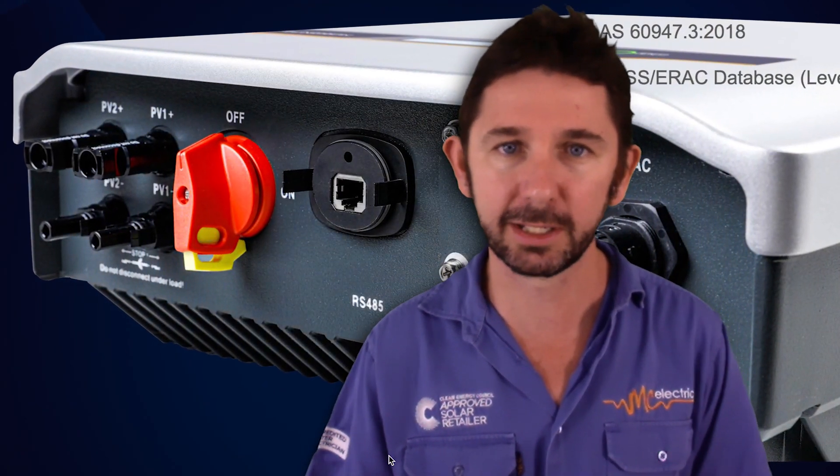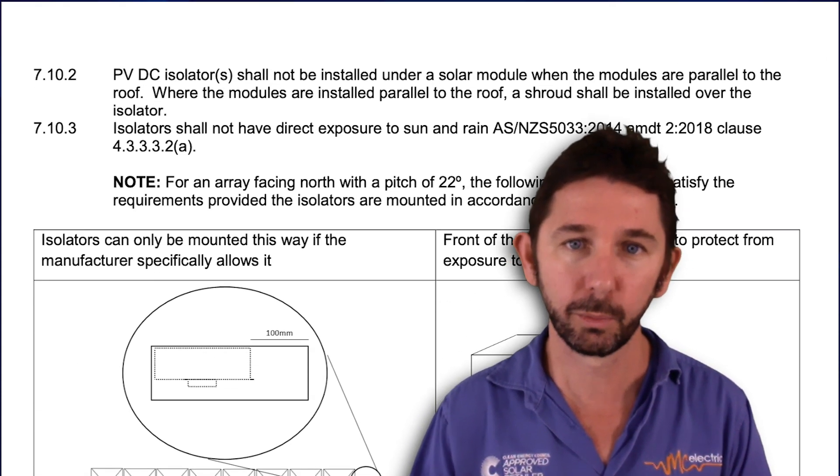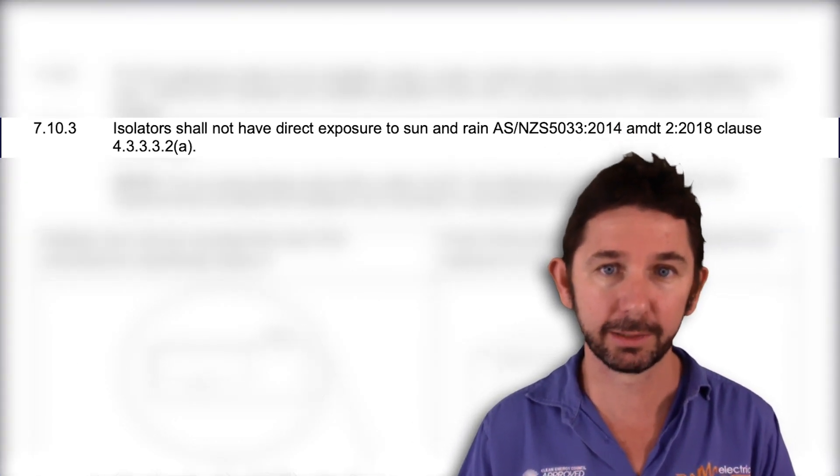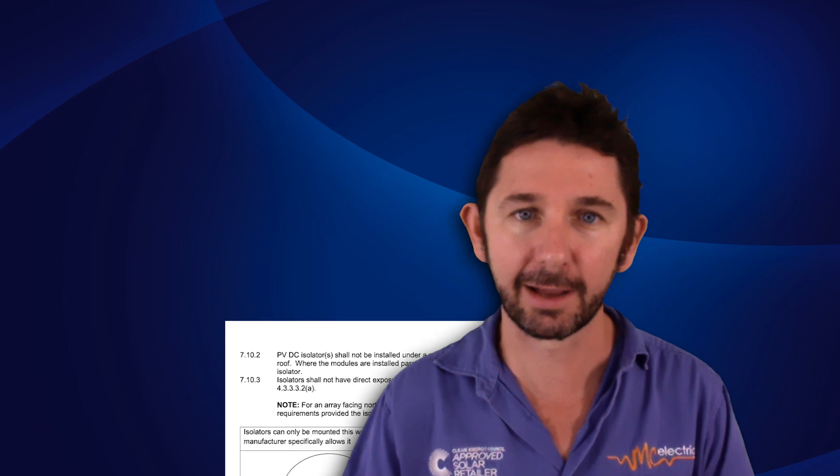Instead you've got a nice little integrated switch underneath that doesn't look messy and you don't have cables between your inverter and your DC switch. For SunGrow in recent years, by Australian standards, if that external DC isolator ever saw sunlight it could not be installed there — so effectively the inverter could never be installed where it could see 8 o'clock morning sun or 4 o'clock afternoon sun. Now that they have a built-in DC isolator, we can install it pretty much anywhere in the house.